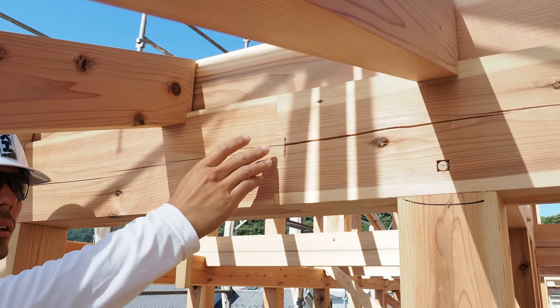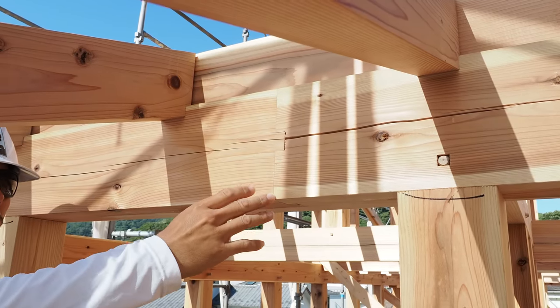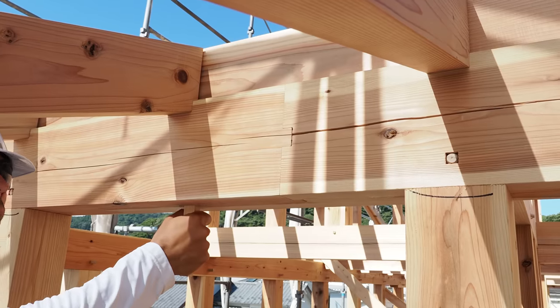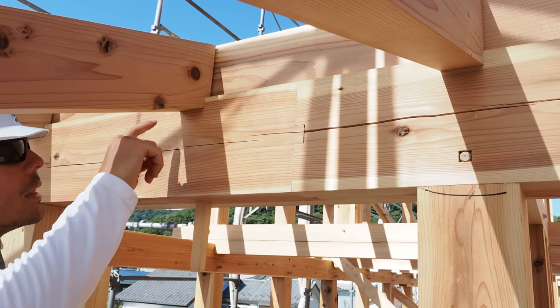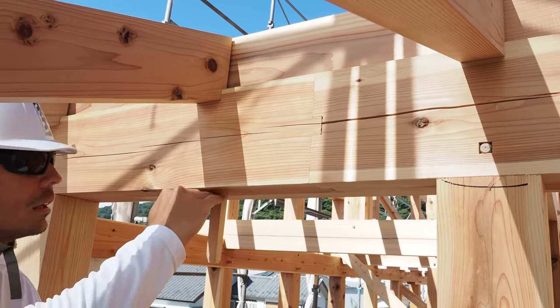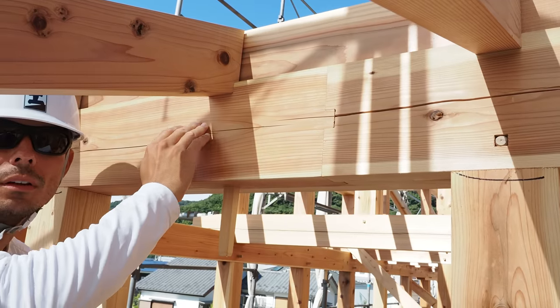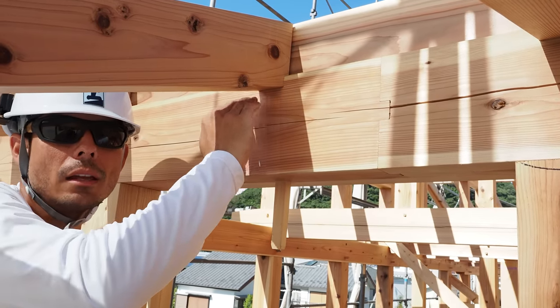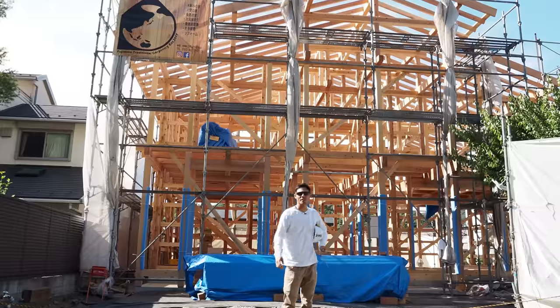This is another kanawatsugi joint — it came out so beautiful with no gap. Here's the kanawasen sitting right here; they'll tap it down, cut the kanawasen, and then place the taruki right above it. You do have to do a little bit of kizami on site, but not much.